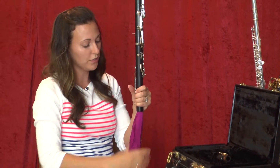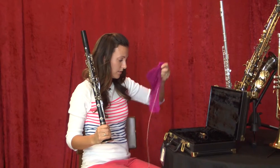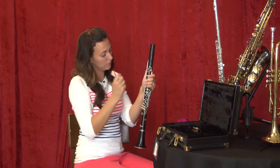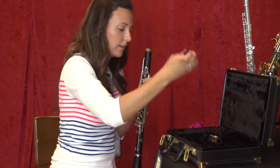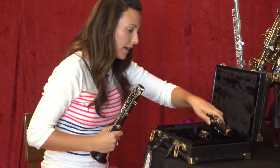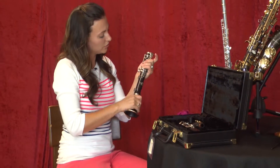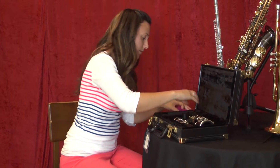Pull your swab through, get all that condensation out, and be very careful when doing this. Then take your barrel off without squishing any of the keys — twist it off and put it back in the case where it came from. Then twist the upper joint off and put that back in the case where it came from. Finally, twist the lower joint and the bell apart and put them back in the case where they came from.